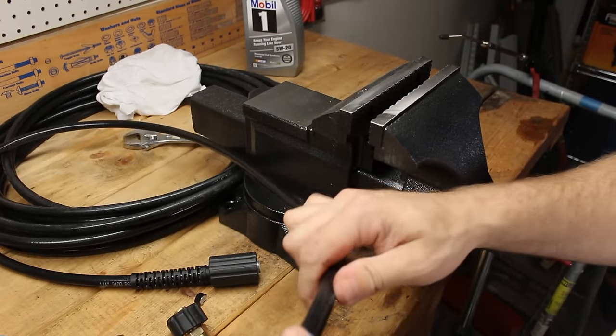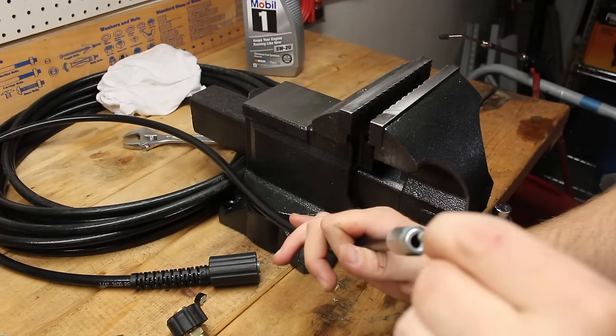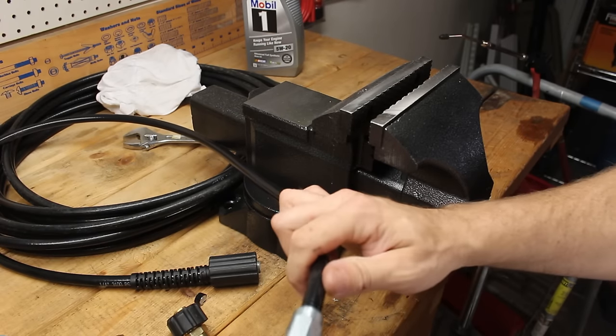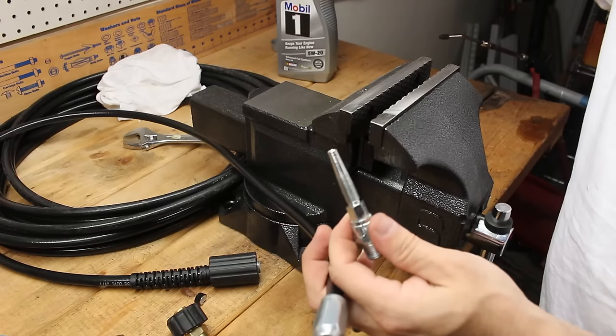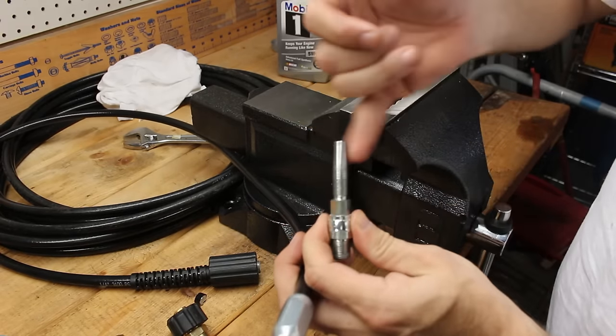Once you have the first half of the fitting on your hose, you need to put the second piece into it. This piece is going to go inside the tubing on the inside of the hose and be threaded onto the fitting. To make that easier, take a little bit of motor oil or any kind of oil and just lightly grease the tip of this fitting.